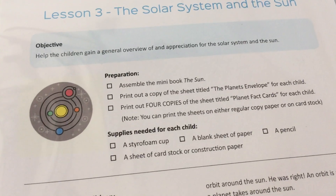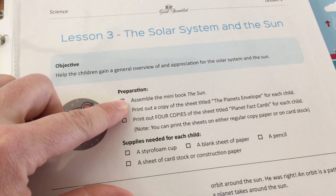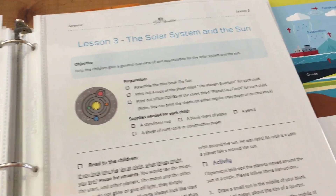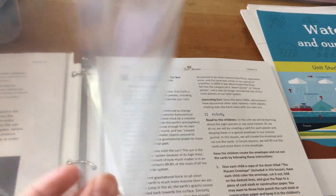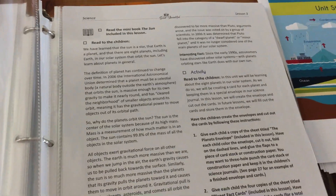I just like to keep the mini book in another page protector. At the beginning it's going to say we're going to need the mini book — The Sun, for example. I don't need to assemble it because I already did before I ever got started. It says to print out certain things, so I had that all printed and ready to go. When we get to the lesson, we just read what it says to read, and it tells you what activities to do. I have everything ready to go.